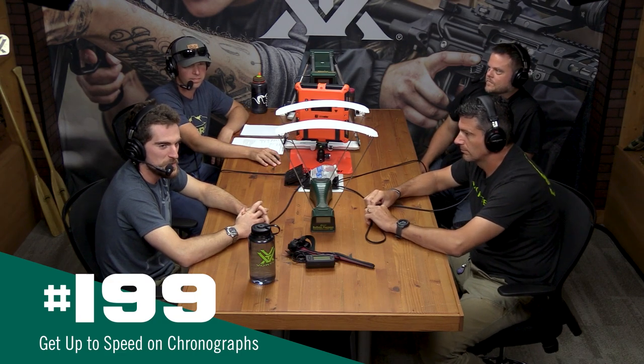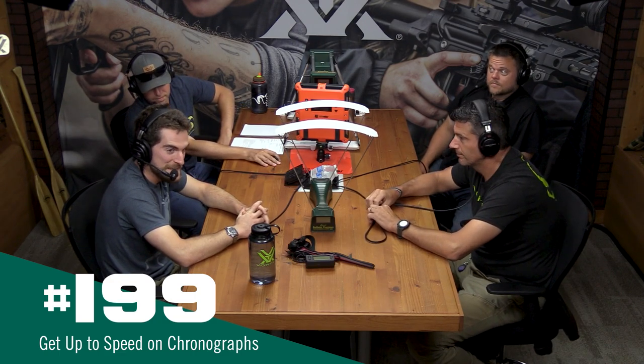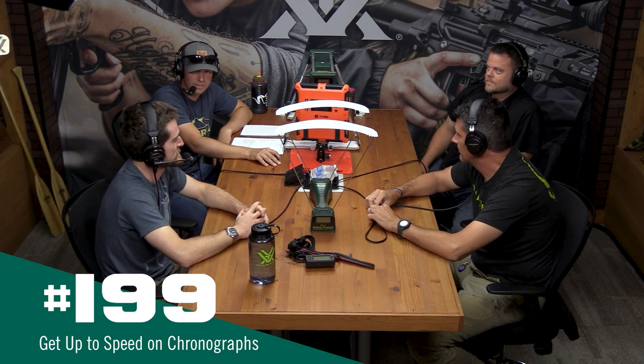All right everybody, this is everything you need to know to get up to speed on chronographs. Mark, you know where I got that intro from?